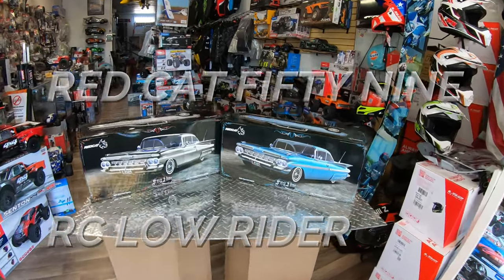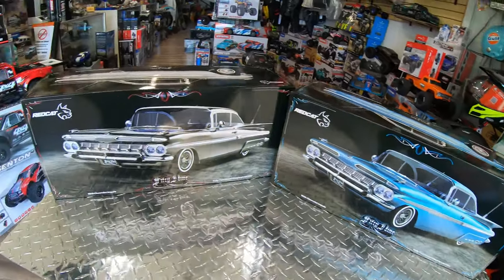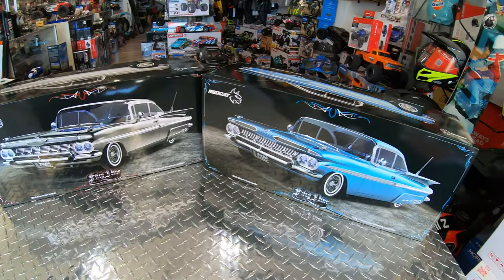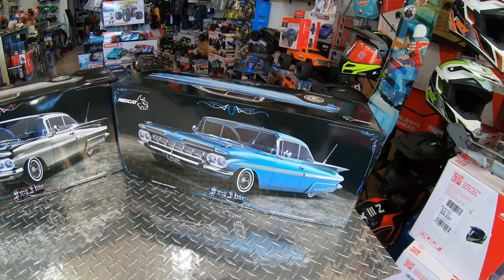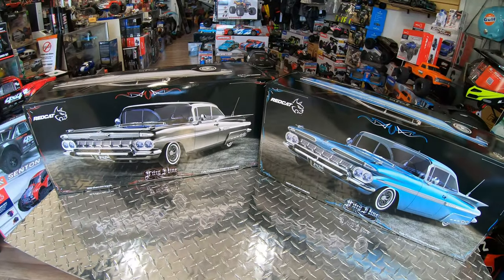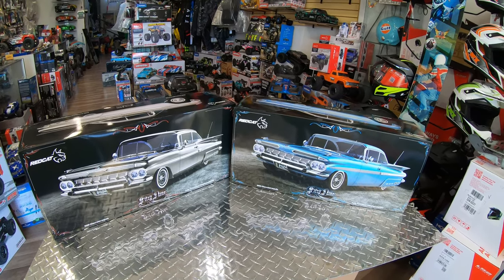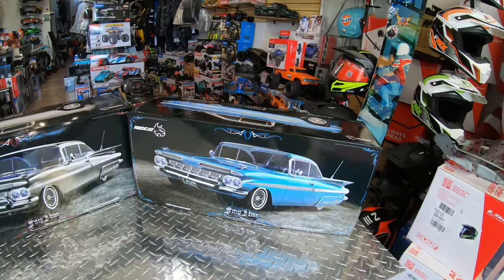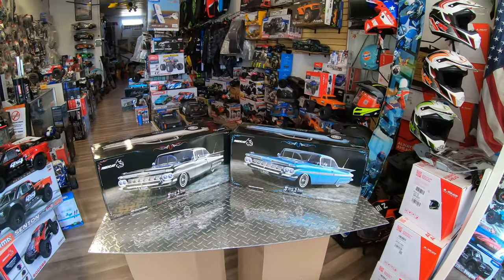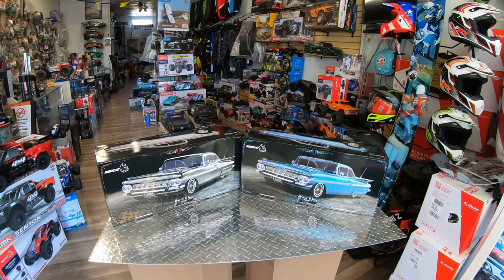Hello everyone, this is Eric at RC Monster Garage. Look what is finally here — we finally got the '59 Chevy Impala from Redcat Racing, and those are really really cool. They're a lowrider, very basic like the original. They started with a '64 and now they did the '59. Let's open the boxes and see what's going on inside. Before you go, like, subscribe, and share.